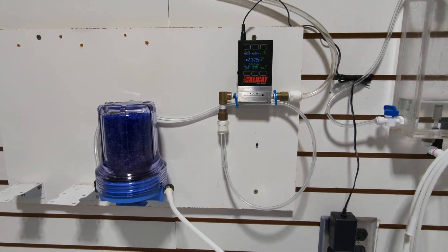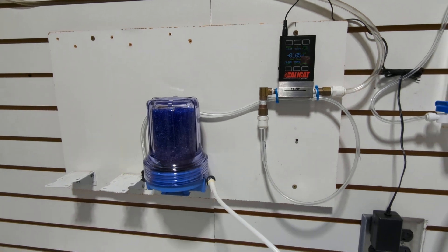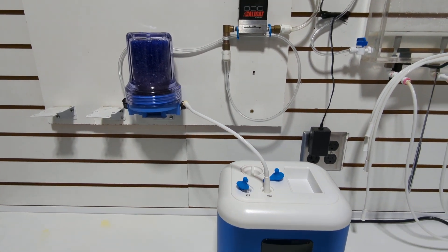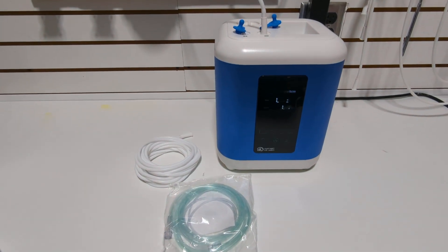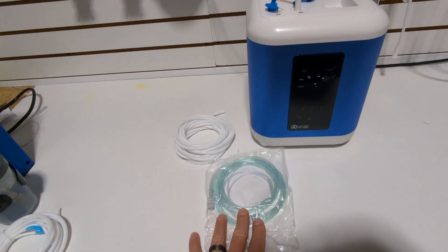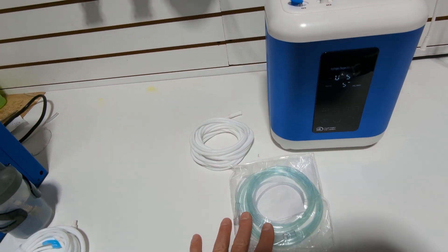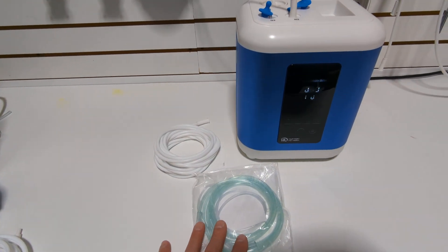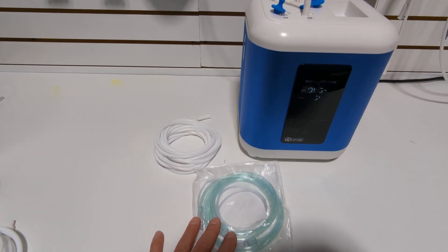Hello, this is Steve with Hydrogen for Health. There was a post made in one of the Facebook forums that I wanted to address. It was basically saying that the different types of materials used in nasal cannulas — one is better than the other because others will lose hydrogen through the tubes.